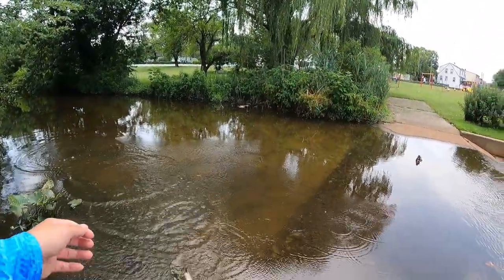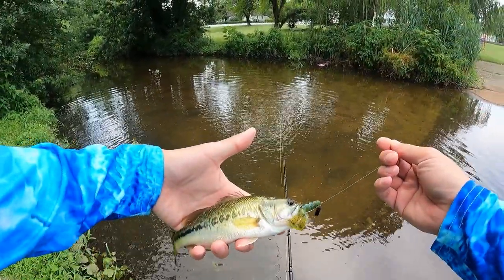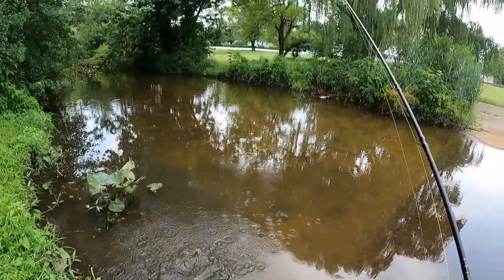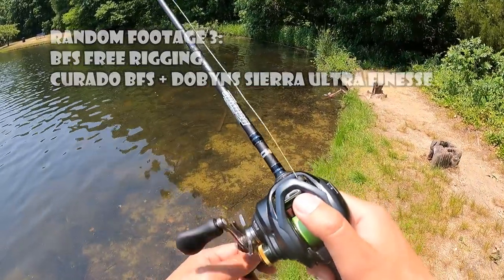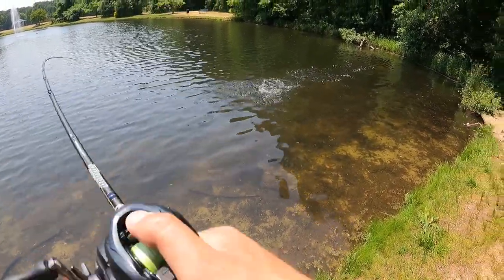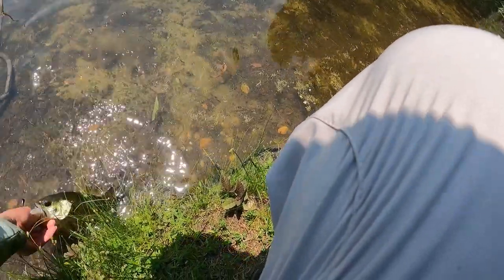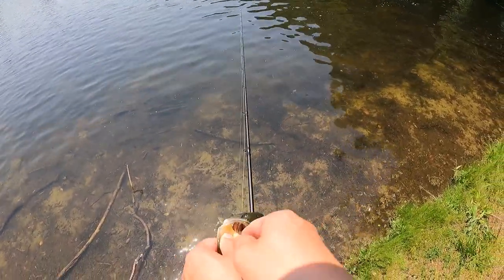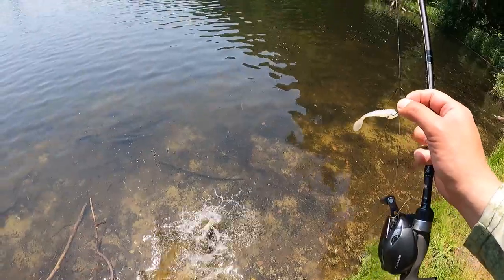Got him! Woo — a dinky bass. Look at this, beautiful colors. In he goes. See if there's any fish right over there. There we go — these guys are hiding right there waiting for me to yank them out. Beautiful. Use your finger, push it out, let him go. Woo-hoo!